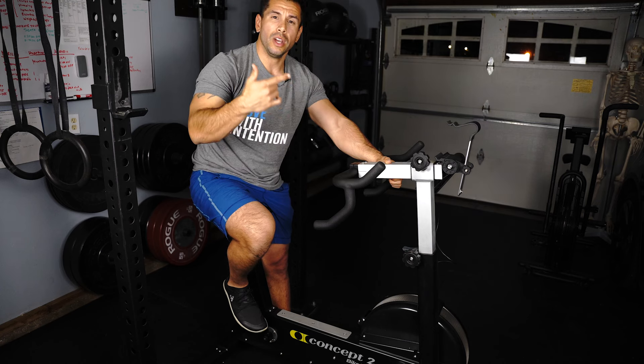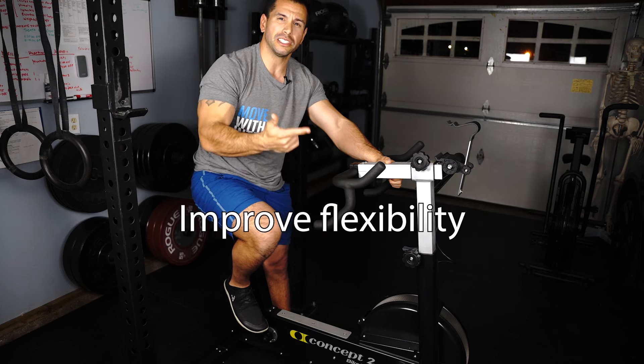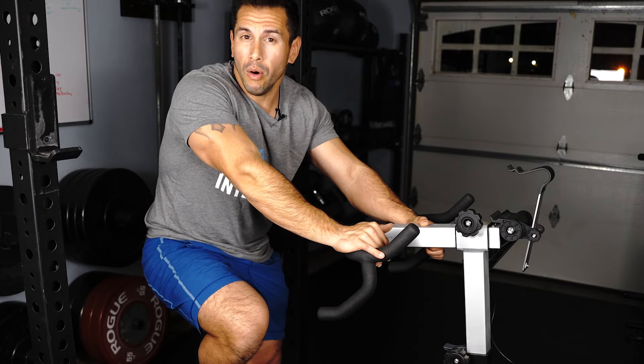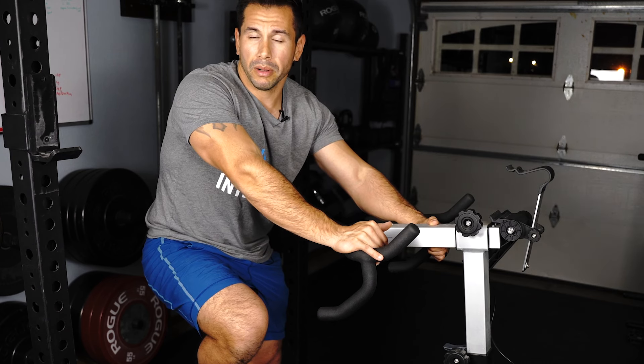So if you're looking to improve your swelling, improve the strength, and most importantly improve the flexibility in your knee, then this is a great piece of equipment that you can use at home or at the gym to help improve your recovery with the knee replacement.